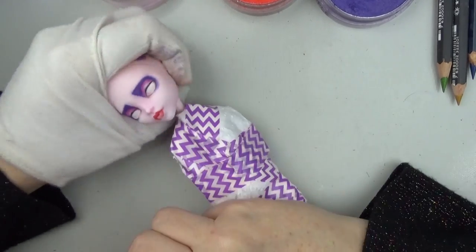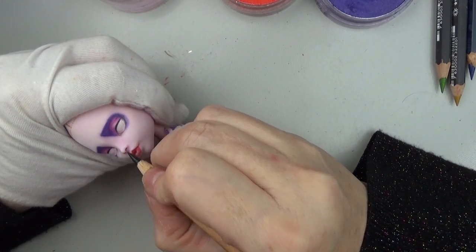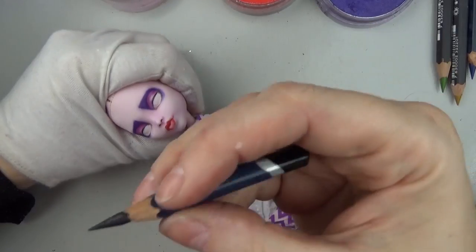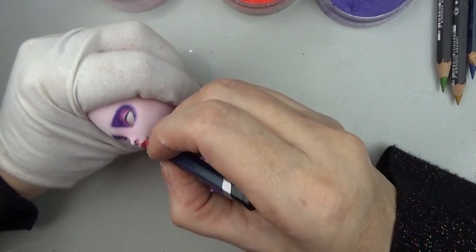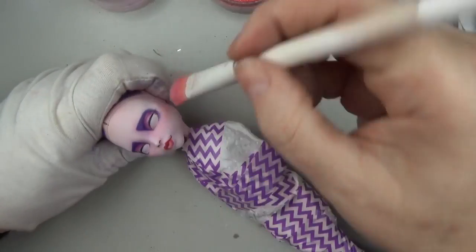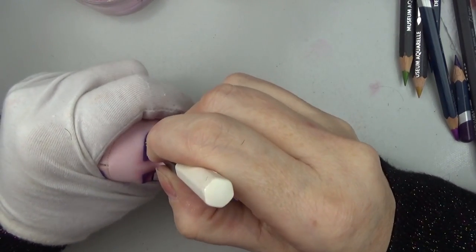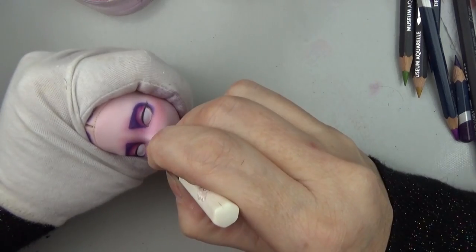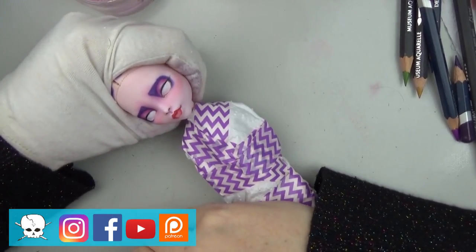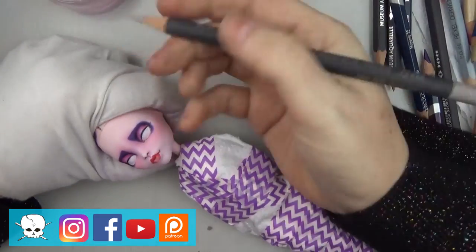Here I'm using a Caran d'Ache Museum Aquarelle watercolor pencil to darken up the lines of the lips. I'm also using a black Prismacolor and now the Derwent — the Derwent tends to be a little softer, so it makes a slightly darker line. Sometimes I'll go in with the Prismacolor first and then darken it up with the Derwent when I know I don't need to erase. Here I'm just adding a little bit of highlights around the lips and blending out that color a little bit more.